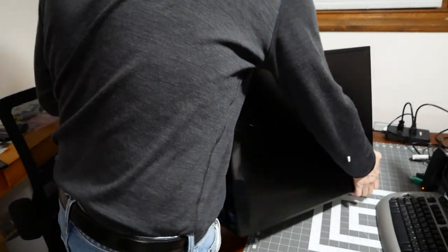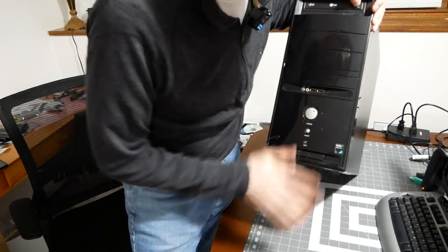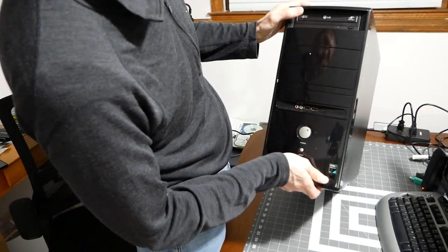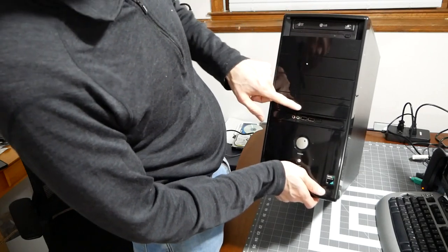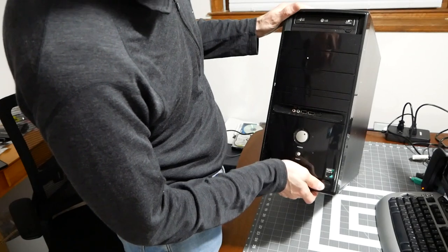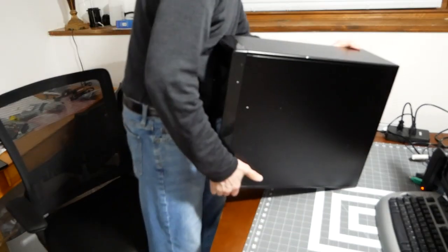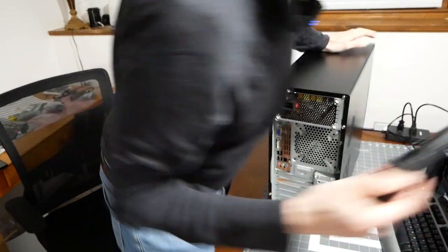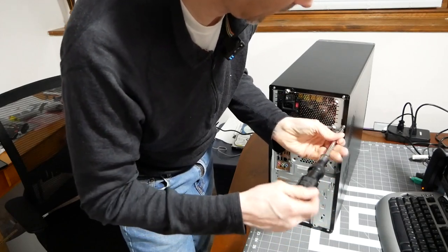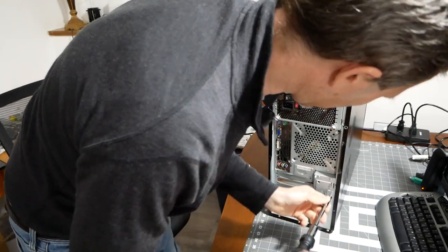Let's flip it around. It's a little dirty on the front. There's a super multi burner drive, front USB ports, and front audio and microphone jacks. I say we pop open the case and see what the internals look like — probably going to be big dust bunnies and all kinds of crud.